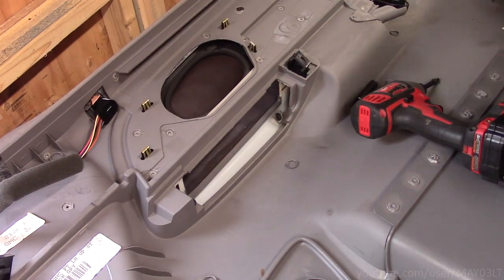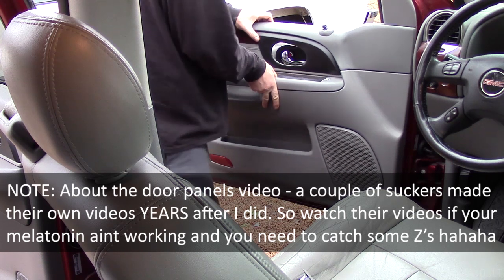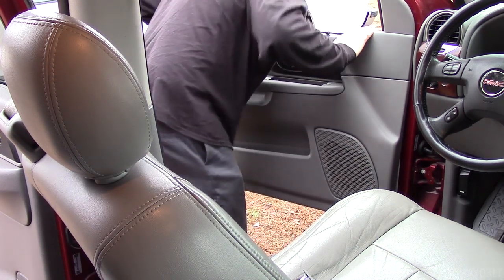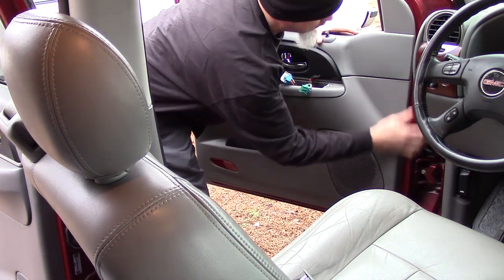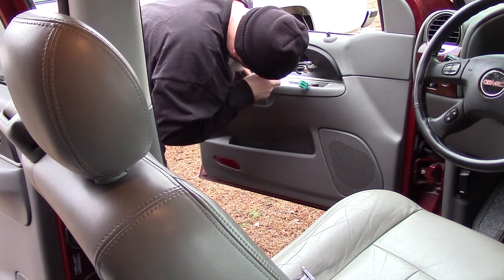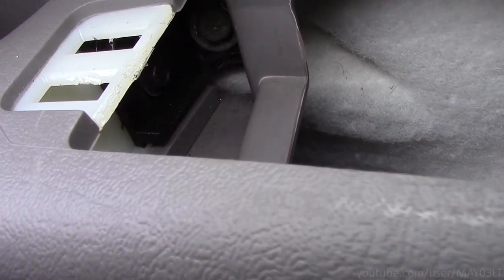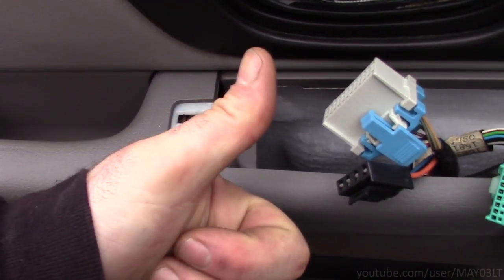That wasn't too bad — wasn't bad at all. Over the next few weeks I'm just going to drive Ruby Red like I normally do and see how that guy's brackets hold up over a couple weeks of normal use.